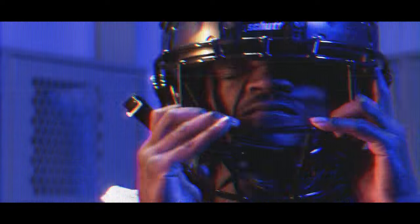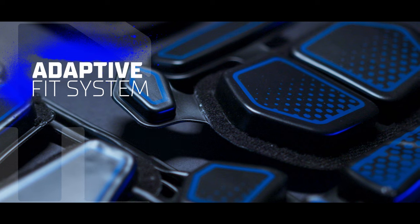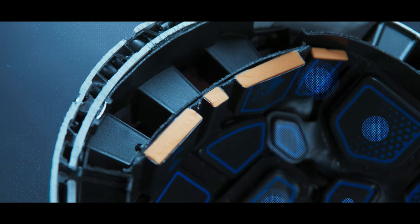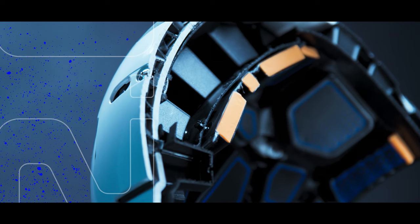The F7 2.0 also introduces a new adaptive fit system that provides unrivaled flexibility and superior comfort. Newly designed impact-sensitive pods combine a comfort layer with a D3O rate-sensitive dampening layer for a locked and loaded fit.